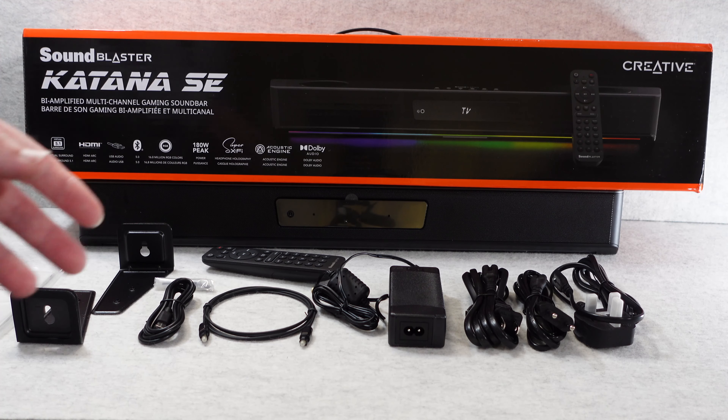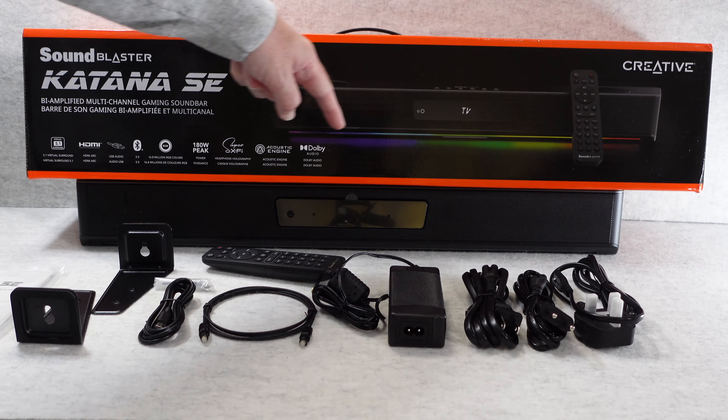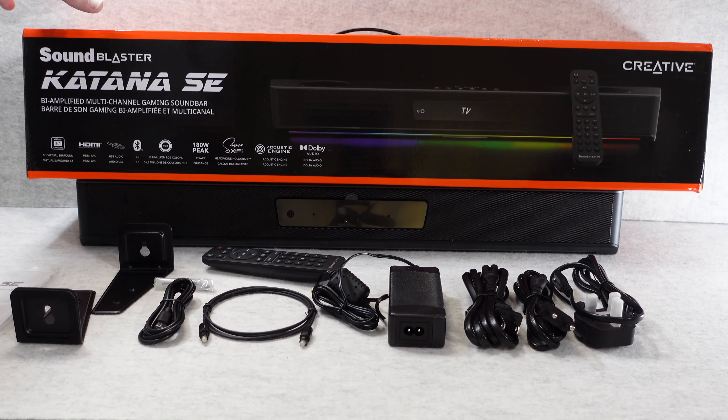We're going to start by taking a look at what you get inside the box, but first a little about the product. This is the Katana SE — it's a bi-amplified multi-channel gaming soundbar. It offers 5.1 virtual surround sound, HDMI ARC, USB audio, and Bluetooth 5.0. It's also got RGB colour lighting offering up to 16.8 million colours, 180 watt peak power output, Super X-Fi, acoustic engine, and Dolby audio support.